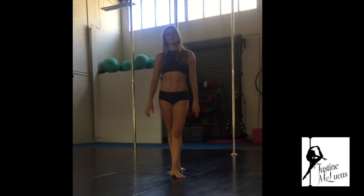Hello again everyone, I'm Justine with Lucas. This is my second tutorial, part two of the hip holds. Going through inside and outside leg hangs. This is my technical input on this, as I find it to be a really common, problematic area for a lot of us pole dancers.